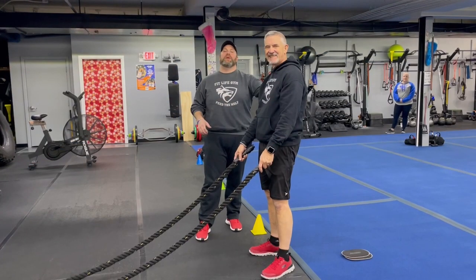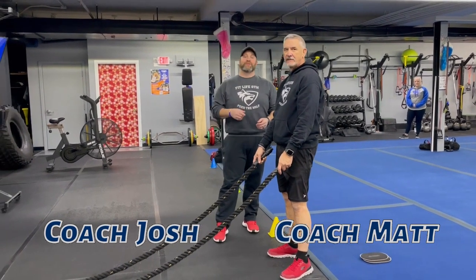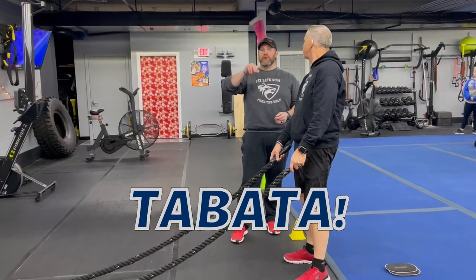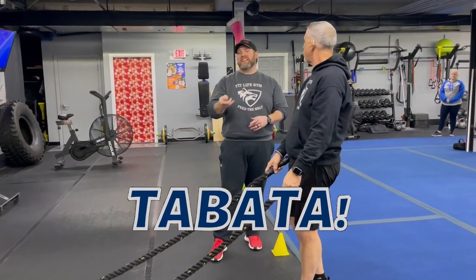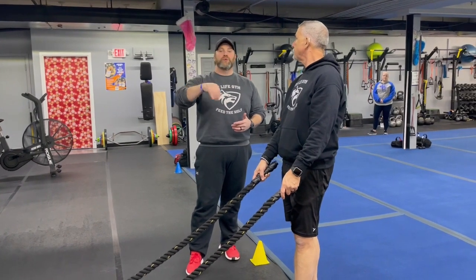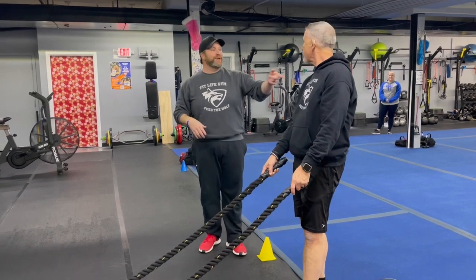Hey, what's up everybody, it's Josh here with Coach Mann and the rest of our coaching team and we're going to go over this week's Tabata workout for you. For this workout we're going to have four stations, two exercises per station. We're going to go 20 seconds hard work, 10 seconds to switch. We're going to do two to four sets and then go around the room one or two times, depending on the coach's mood that day.